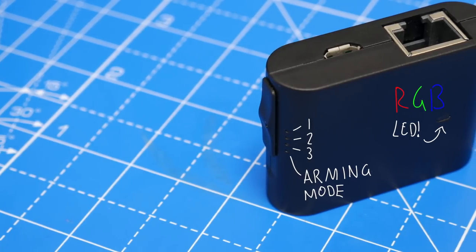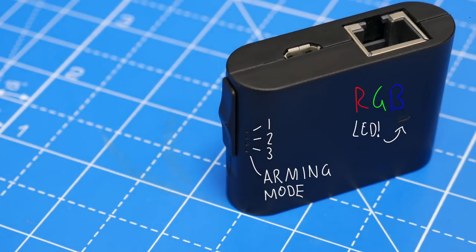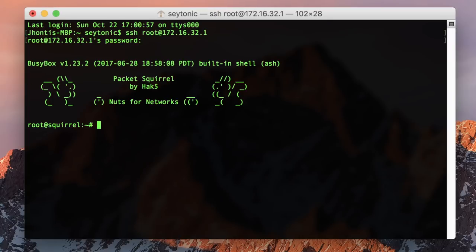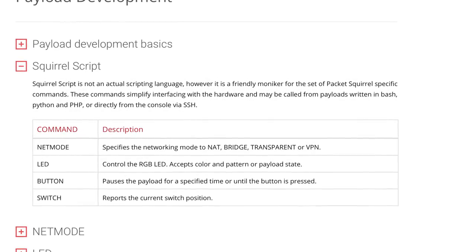Do keep in mind the three payloads I mentioned are only the default ones. By setting the switch to the fourth position, you can put it into arming mode, which allows you to SSH into it and configure the default scripts to your heart's content. In order to make your own payloads, you will need to know what you're doing, as Squirrel's scripting only helps with a few basic things.